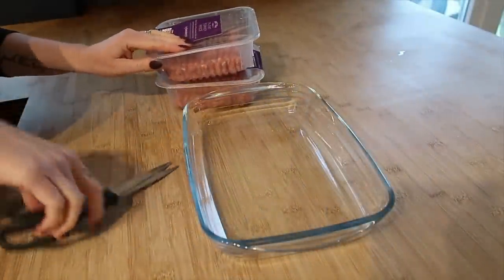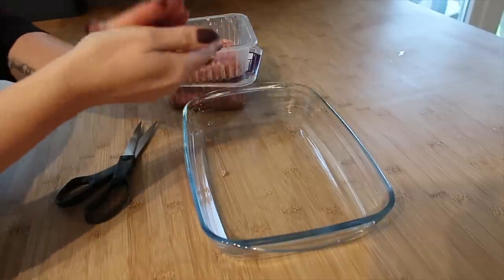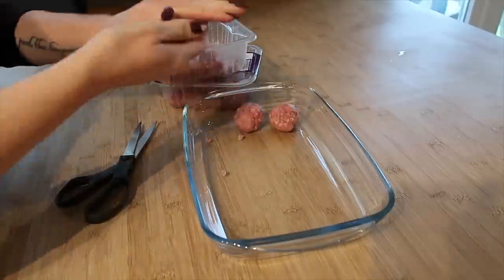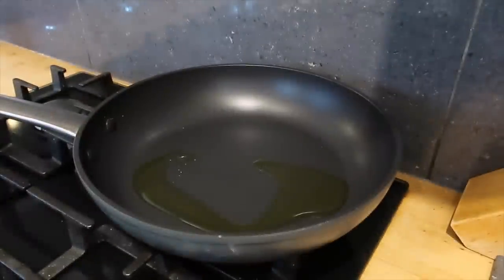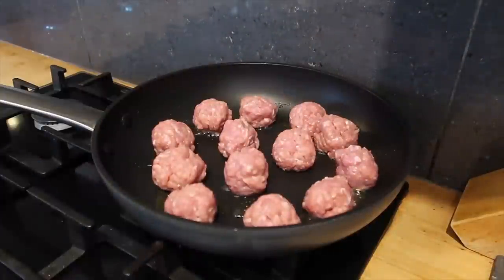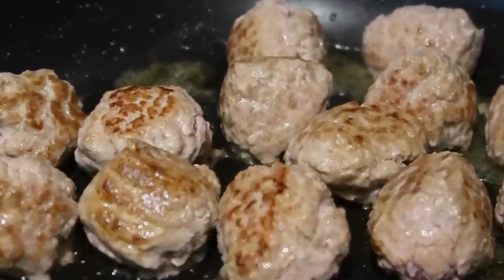The next meal is turkey cranberry meatballs. This takes a little more prep but it really is worth it. I'm using turkey mince formed into balls. You can use any meat you want, or even pre-done frozen meatballs - just adjust the cooking time. I'm not adding any seasoning because the sauce has a lot of flavor. Once I've rolled them into balls, I'm heating some olive oil and browning off the meatballs. This step is really important with fresh meatballs because they will fall apart otherwise.